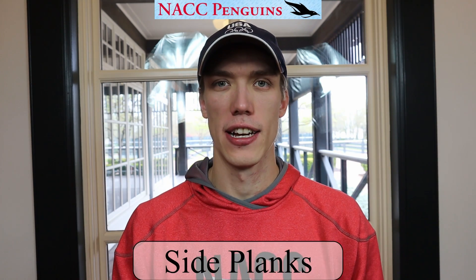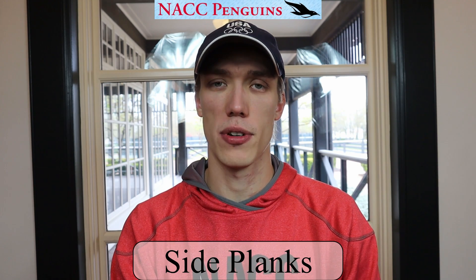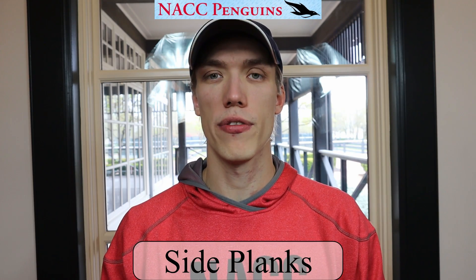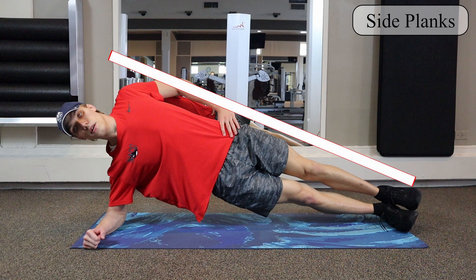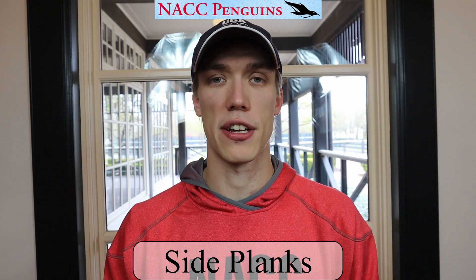The next exercise is side planks. Side planks are going to be either on your right or your left arm — you're going to be on your elbow for this one, not on your hand. You're going to stack one foot on the other. Focus on keeping your core tight, not letting your hips dip, and not bringing your hips too far up. Don't lean forward or back; stay very connected while doing this plank. For this exercise you can do maybe 20 or 30 seconds.